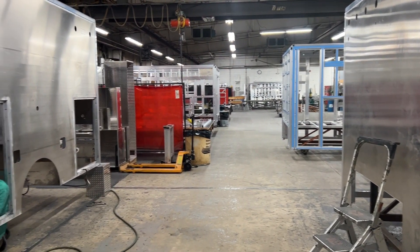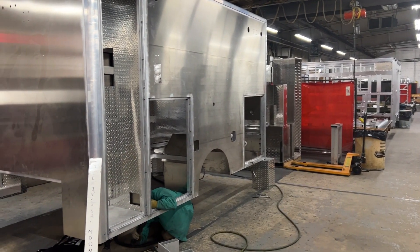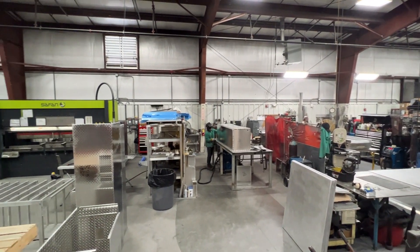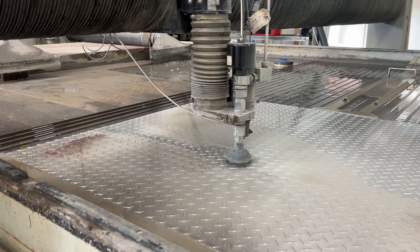Hi, this is Chad Newsome from PL Custom Emergency Vehicles, here to show you another step in the production of our ambulances. Because there is so much to share, we're dividing the metal processing stages into two separate videos.